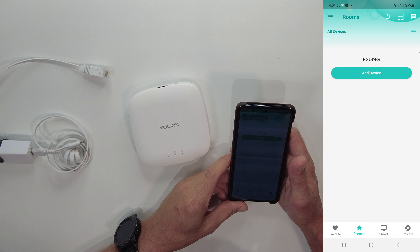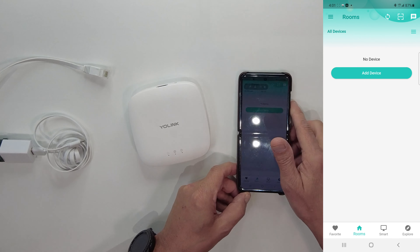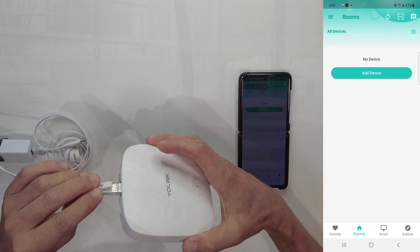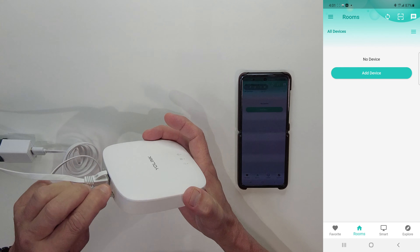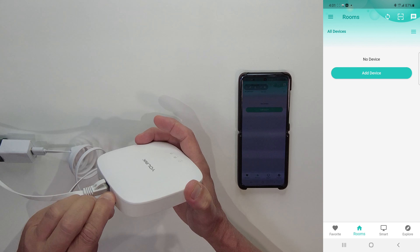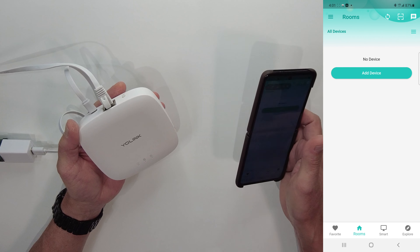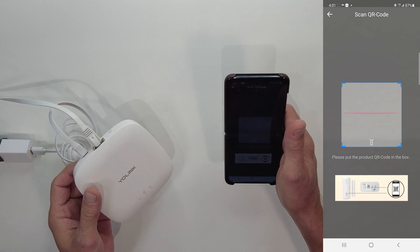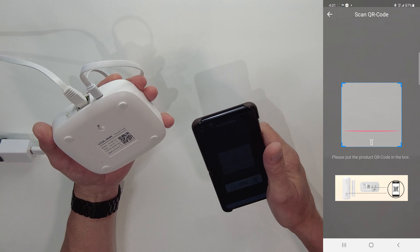Once you've downloaded the Yolink app, you'll be on the main screen and you'll see Add Device. Go ahead and hook up your Yolink Hub first to your Ethernet cable and to power. Then take your smartphone, click on the Add Device button — it opens the QR scanner. Flip your Yolink Hub over and scan the QR code.